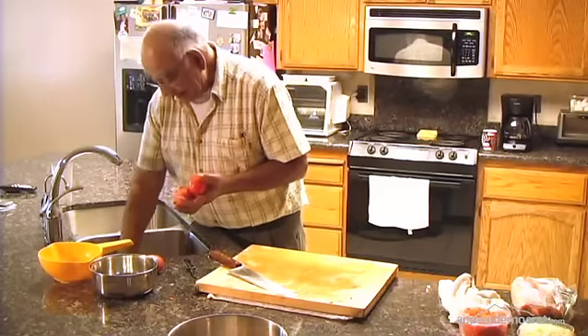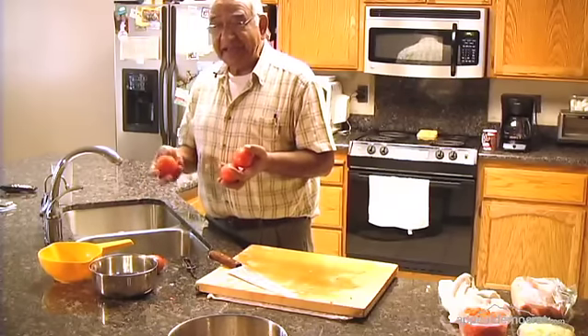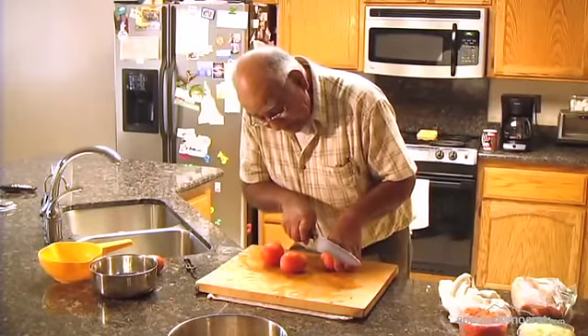The reason I'm going to use the Roma tomatoes is because they don't have too much juice, and you don't want to have an excess amount of liquid in your ceviche. It is good to have some, but not too much.